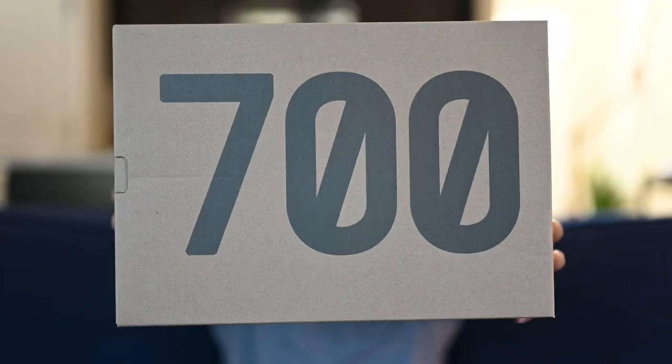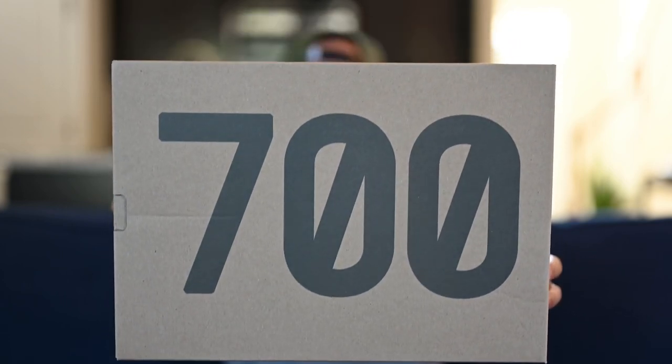So today we're going to be taking a look at the Yeezy 700 in the Wash Orange colorway. Let's get started with the box. As you expected, typical Yeezy box — that's your cardboard box there with 700 on the top.